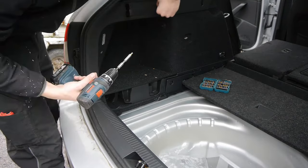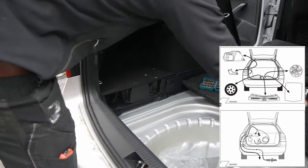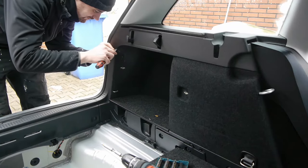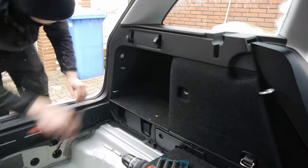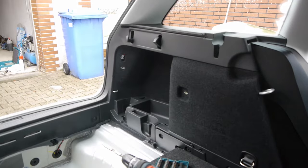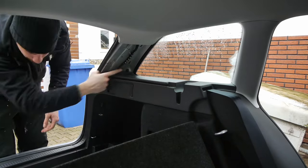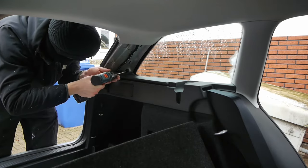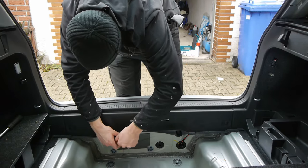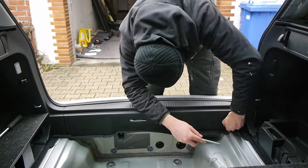In the first step I have to clean out the trunk. Later I will run the cables from the trunk to the fuse box. For this reason I must remove all the covers under which the cables will be laid later. For the covers in the trunk you need mostly a Torx 20, Torx 25, and a Torx 45 for the middle cover.